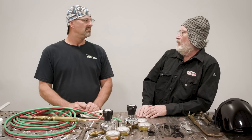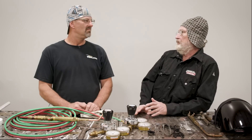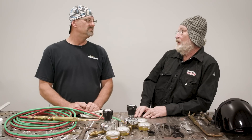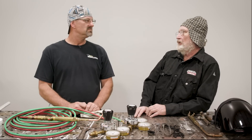I saw a demo one time where they took some chrome moly steel and brazed it together with a low-fuming bronze rod, then put it on a tensile tester where they pull the parts apart. The chrome moly had a tensile strength of 80,000 PSI, and the metal broke before the weld did. A lot of people think, oh, that's just a brazed weld — but they are extremely strong, usually stronger than the base material.